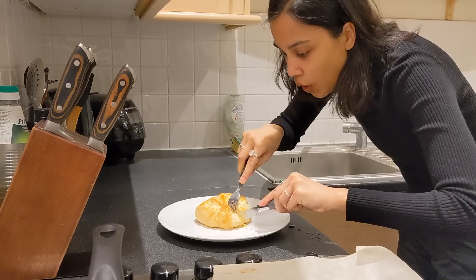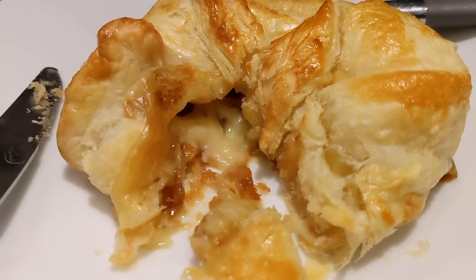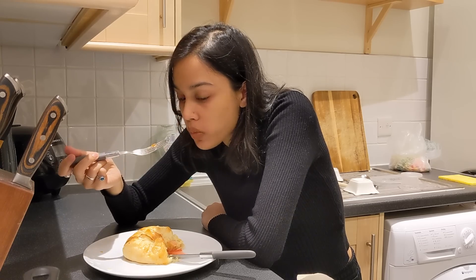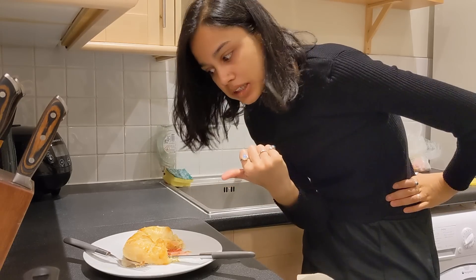Straight out the oven. Oh wow, it is just oozing through. You can see the cheese. Mmm. I think we've got a winner, lads. That's one meal idea sorted. We love that.